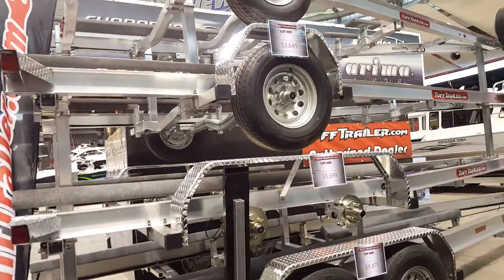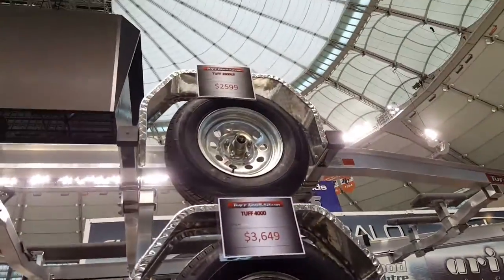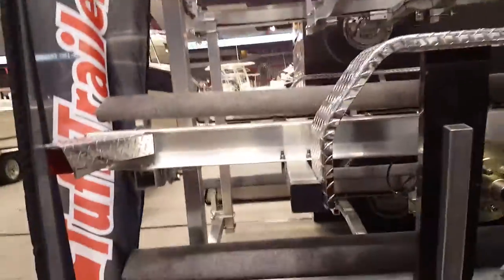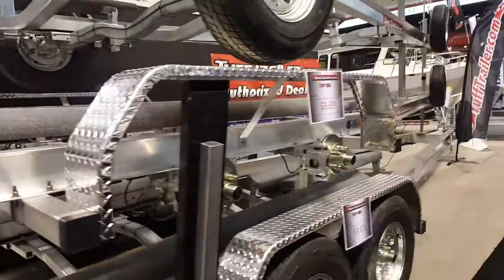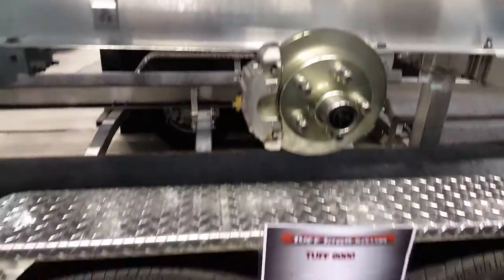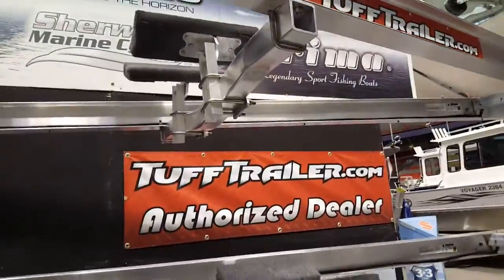Hey, water enthusiasts out there watching my channel. Trailers — Tough Trailers — one of the ones I trust the most when it comes to proper fabrication and proper braking systems. Remember, you've got your investment on the back of your truck being towed.